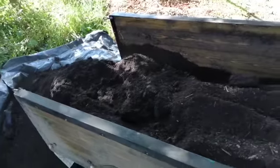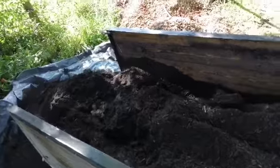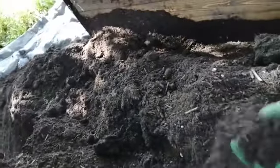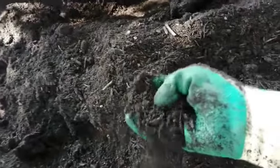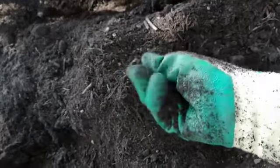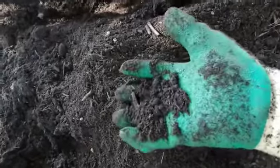Greetings and welcome. My name is Jake Rayson. I'm a forest gardener and forest garden designer. I just wanted to show you the cheap compost that I bought. This is about 400 kilos of compost made from recycled composted green material from my local recycling and soil place called MD Recycling near Cardigan.